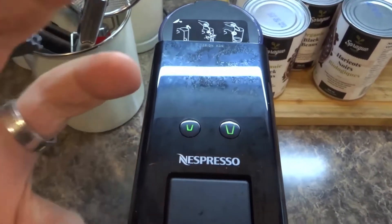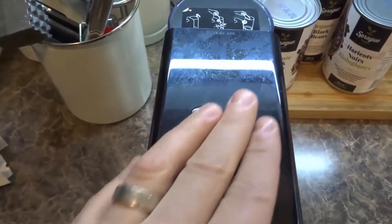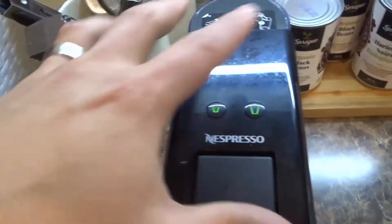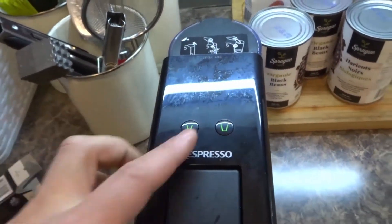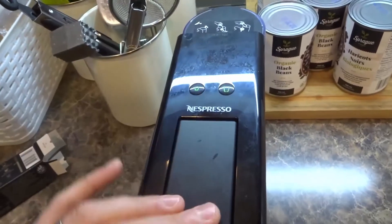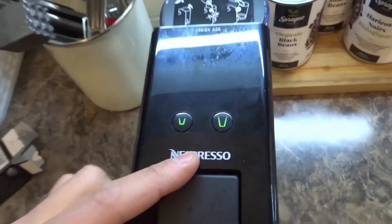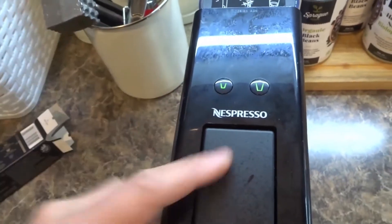These buttons are going to flash, and that's going to happen when the machine is basically warming up. So whether you pop this open or push a button, you can pop this open and it will get the machine ready to go, because it knows that you want to start brewing coffee soon.